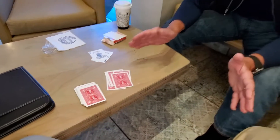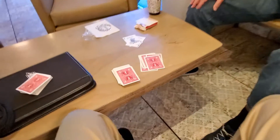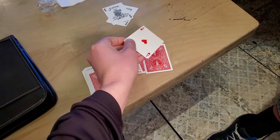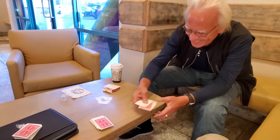Now, you could have named any card in the deck. You named the Ace of Hearts, and you named the number 6. Turn it over — the 6th card. Check that out. What the heck? That's pretty damn good, Alan. That's good.